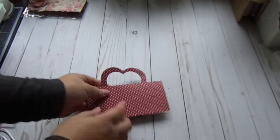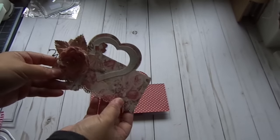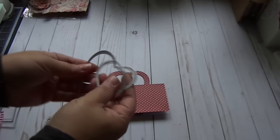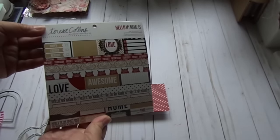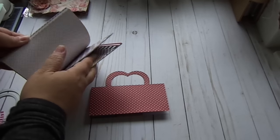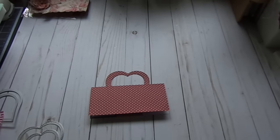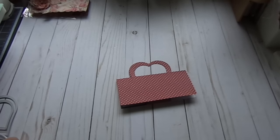Now I wanted to have the heart so you could see the entire heart, so I created a frame using the two other dies. Let's do that — just take another piece of paper. I'm using this older pad, the Hello My Name Is, which has really pretty papers. I'll use this one right here and die cut a frame real quick.